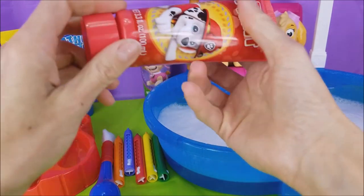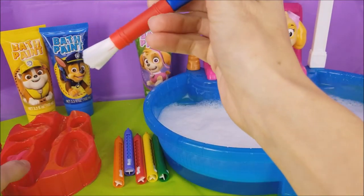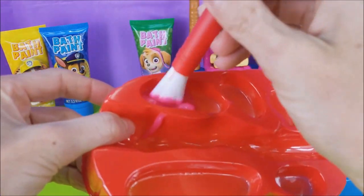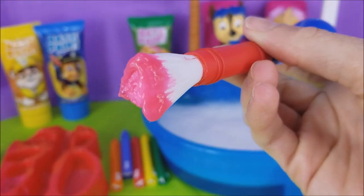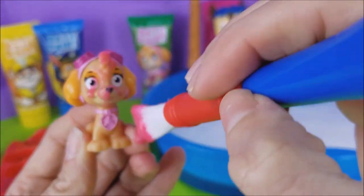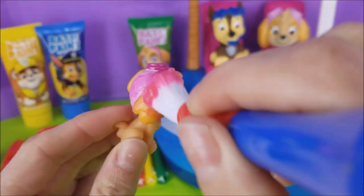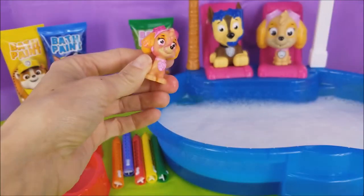Red paint coming up! Dip our brush in. Oh, look at that! That's silly! You know what color that reminds me of? It reminds me of pink! Oh! We just got pink paint all over Skye! Oh, Skye, you are so messy! In the pool you go, Skye!